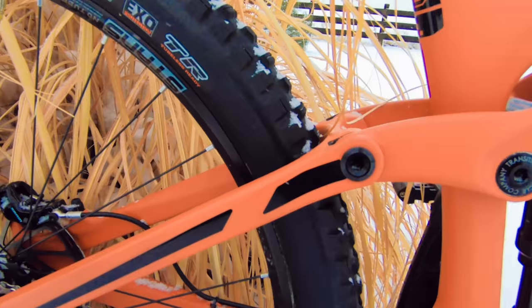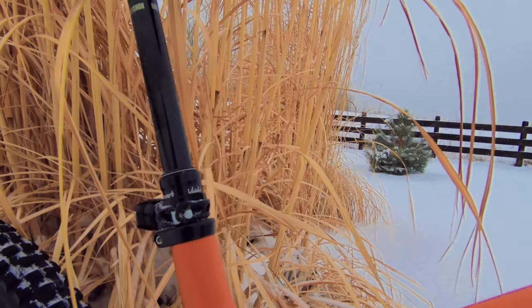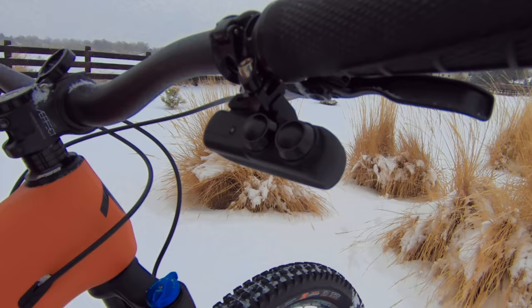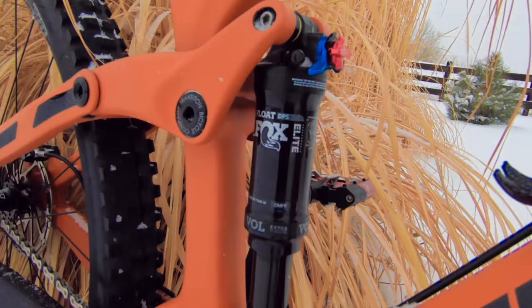It came stock with Maxxis tires — Minion DHR2s. I had a lot of issues with the Maxxis tires last season, so those might be getting changed out. It has a RockShox Reverb dropper post, 150 millimeters. Here's the Archer Components D1X shifter up front — no wires. Got the SRAM Guide R brakes — lots of stopping power. 800 millimeter Race Face bars. Pretty much all Fox suspension: the Fox 36 Performance up front with the grip damper, and the Fox Float Elite DPS on the back.